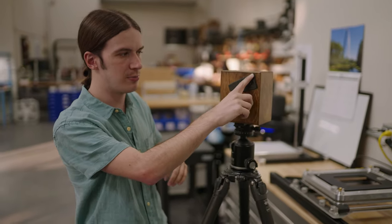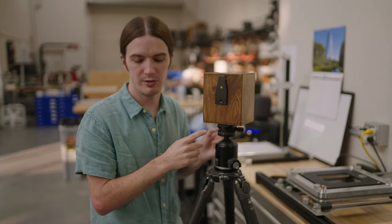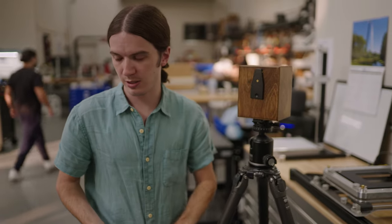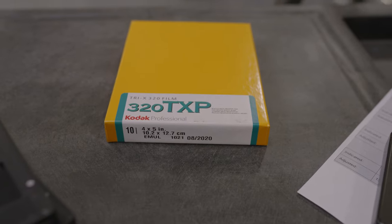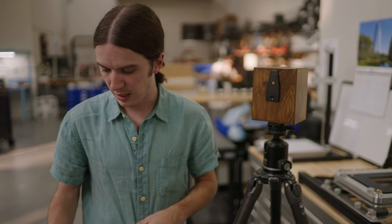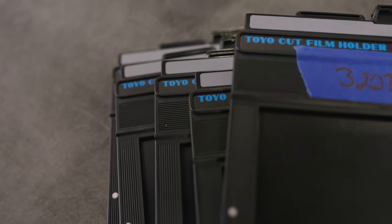This camera has an f-stop of right at 154, so pretty slow. For film, I'm actually going to be using Kodak 320 TXP. This is one of my favorite films, not just for pinhole but for general photography.